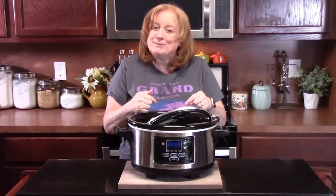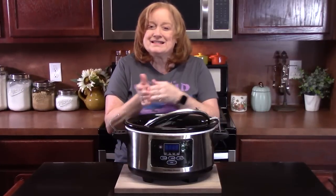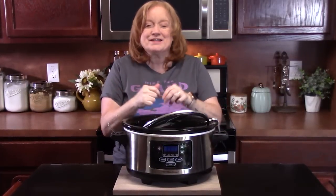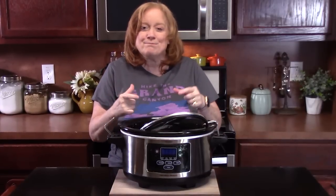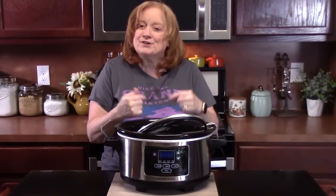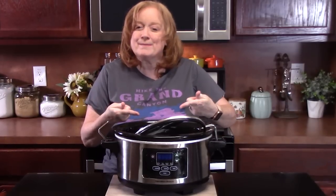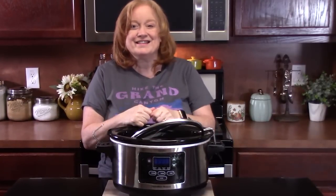Hello everyone, I've got my crock pot out. We're going to make slow cooker sloppy joes. I'm reminiscing in the kitchen again because this recipe goes way back from when I was a child. On my birthdays, my mom would make slow cooker sloppy joes when I had my friends over. That's the best way to make a lunch. It's a ground beef recipe, classic. Let's go ahead and get started.